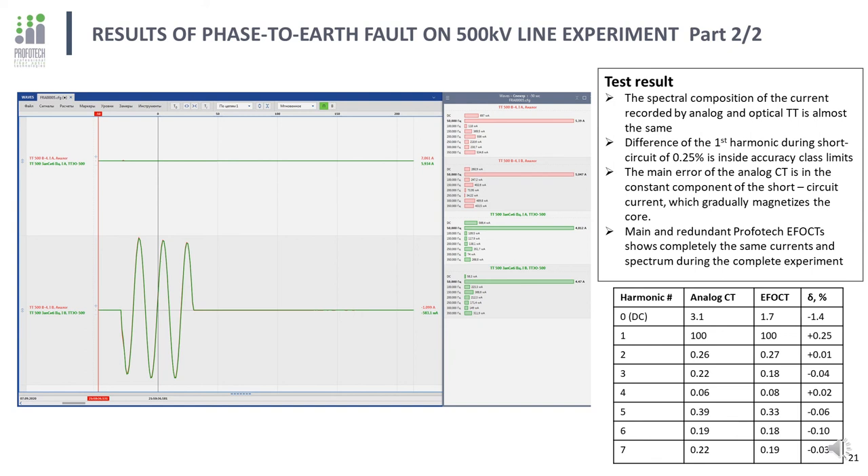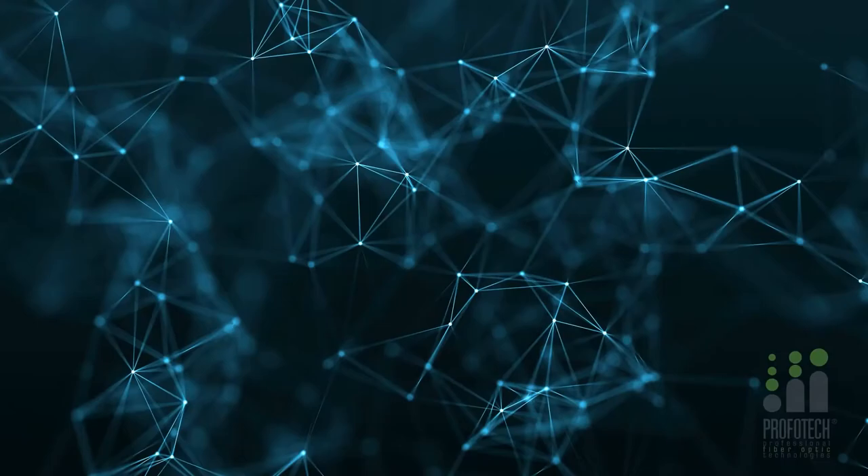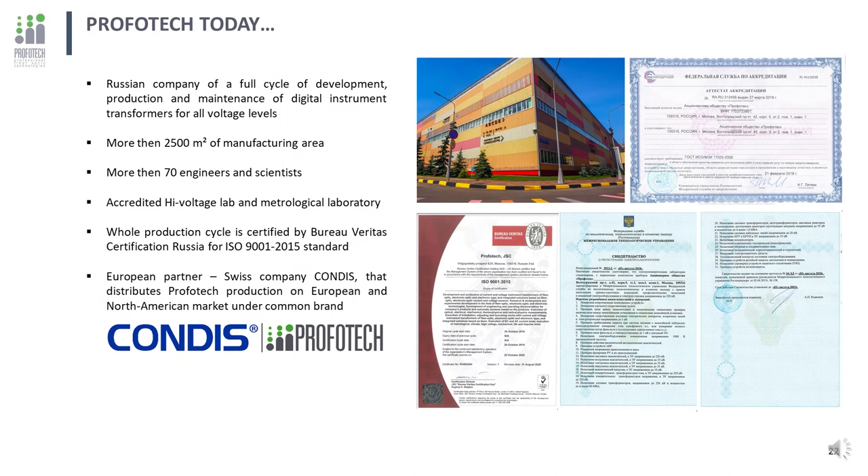The use of optical current transformers will allow building more effective protection systems by optimizing algorithms and selecting better set values. In conclusion, ProvoTech today represents a full cycle of development, production and maintenance of digital instrument transformers for all voltage levels, producing transformers on an industrial basis. The company has its own accredited test center and metrological laboratory. The whole production cycle is certified by Bureau Veritas Certification Russia for ISO 9001-2015. Since 2017, ProvoTech has a European partner, Swiss company Condis, which distributes ProvoTech production on European and North American markets under the common brand Condis ProvoTech. Thanks for your attention.